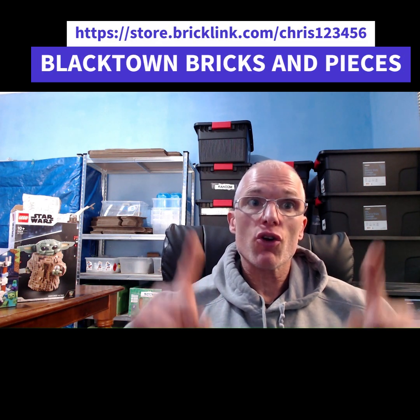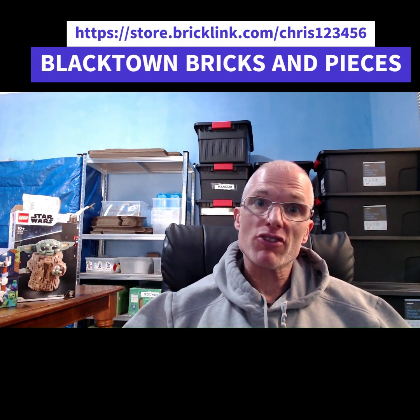So there you have it — my review and build of the 71796 Ninjago set. This guy is really awesome: it's large, looks great on display, and you can also make some cash on it if you decide to part it out. Don't forget to check out my Bricklink store — the link's above, it's Blacktown Bricks and Pieces. I hope you found this useful. Don't forget to hit the subscribe button, hit the like button, and check out all my other videos about how to buy and sell Lego so you too can start making some cash. I'll see you all in the next video.